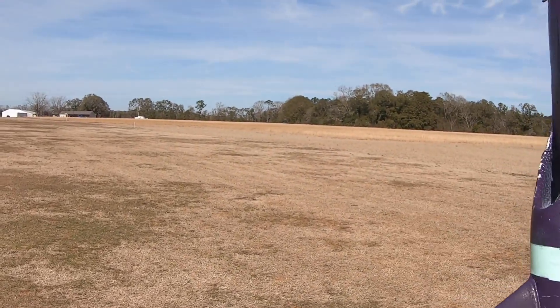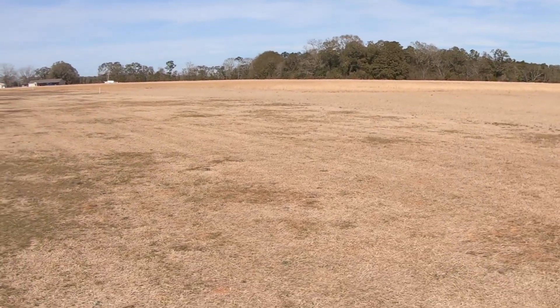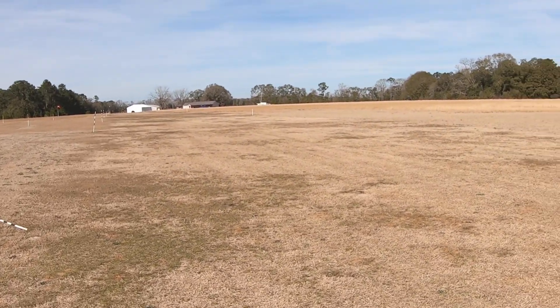Up next we got the Marlin, fresh from its servo replacement. This is its check-off flight and my winds are coming from everywhere, so let's get a good toss in.